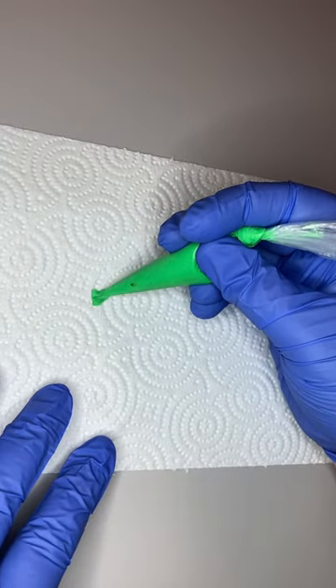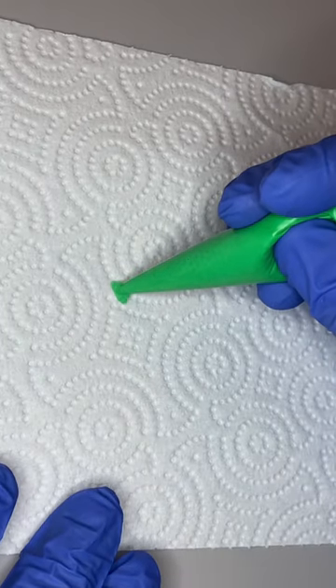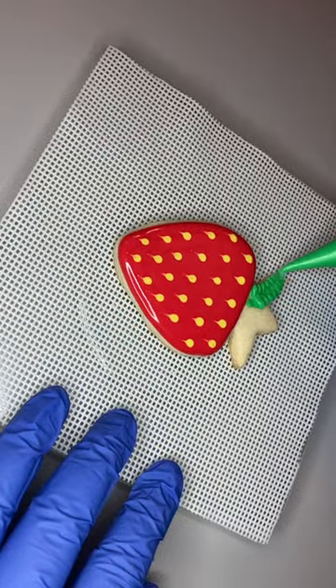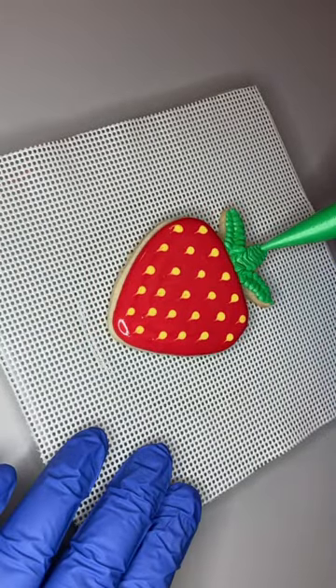I like to practice first on a paper towel to make sure that my bag is cut properly. To do this shape you just go back and forth while you're pulling the icing across the surface. On this cookie there are three leaves — I like to do the outer leaves first and the center one last, just to make sure I cover up any spots I may have missed.